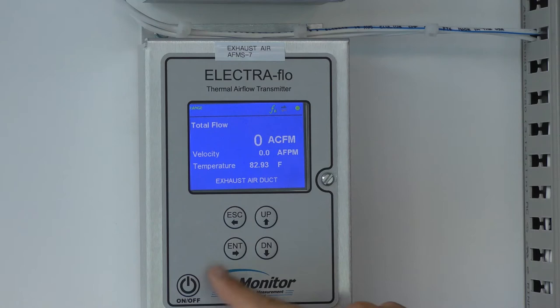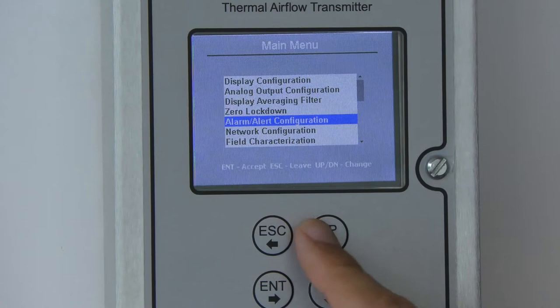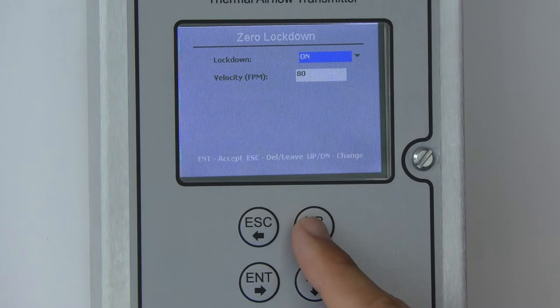To access the zero lockdown menu, hit Enter from the home screen to the menu selection screen, scroll to get to the main menu, hit Enter, then use the up and down arrows to get to zero lockdown and hit Enter.